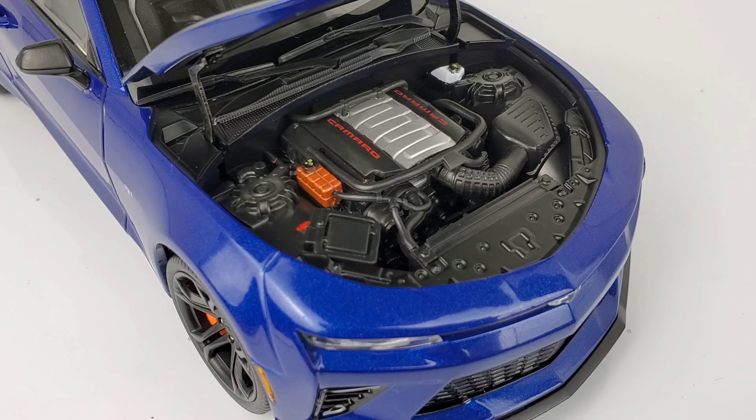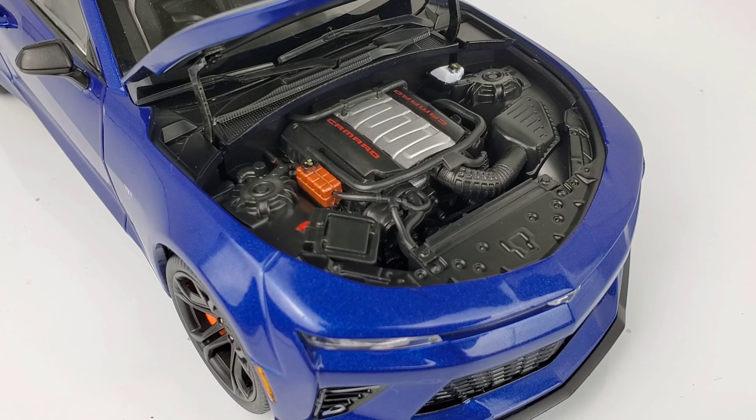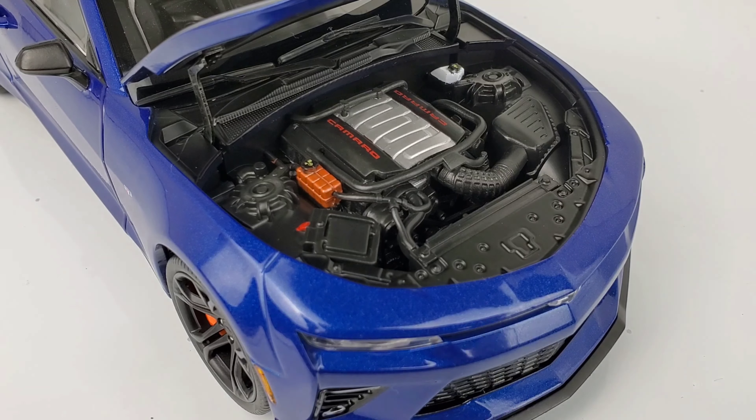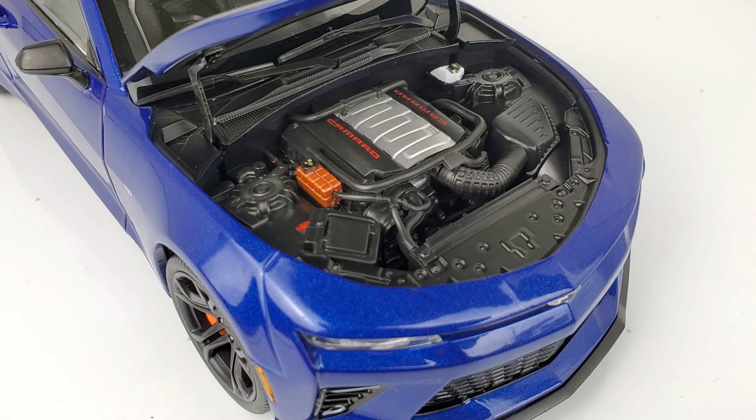This car revs to 7,000 RPMs, but really it peaks at 6,000 RPMs. They give you that extra 1,000 RPMs to just rev it out. A lot of people say that unlike, say, a GT3 Porsche which revs up to 8,000 RPMs, you don't really need that in this car because the gearing is so long. It feels like you're revving to 8,000 RPMs even though it only revs to 7,000. So let's get away from the engine and take you guys around inside the interior of this 1LE Camaro.